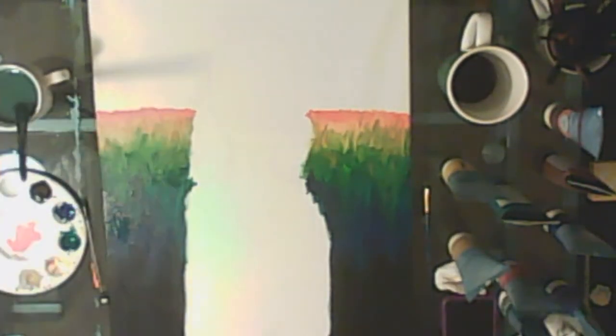So for this I'm painting on a 16 by 20 canvas and I'm going in with acrylic paint, and caffeinating heavily while I go.